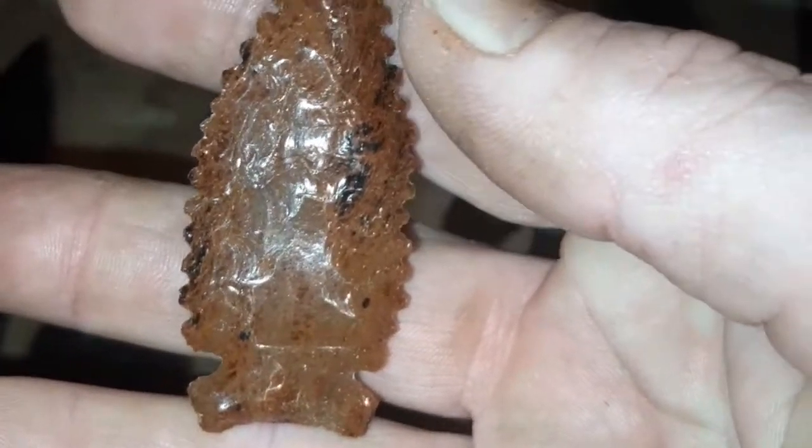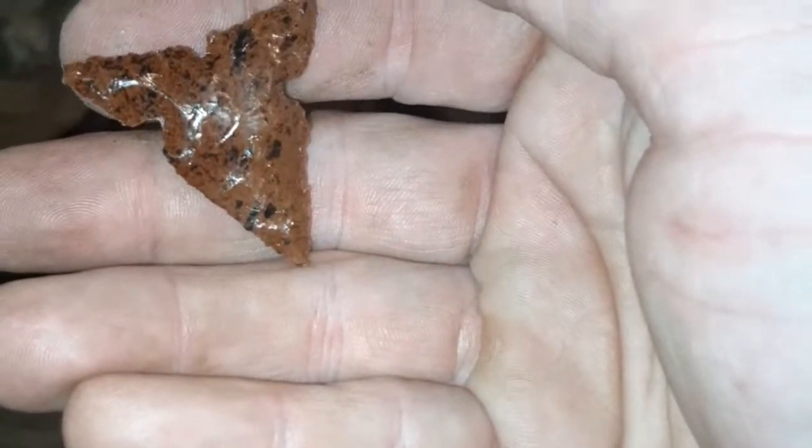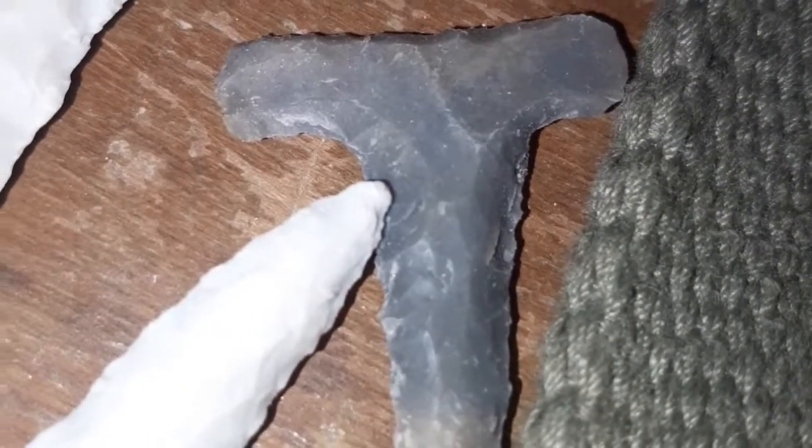This is mahogany obsidian made out of a spall or a flake. This is a Stockton. This is a Burlington Chert — raw chert. Here are a few of my pieces that I've made. I'm not sure what this flint right here is.